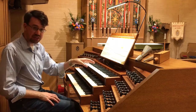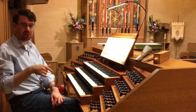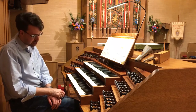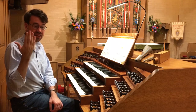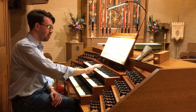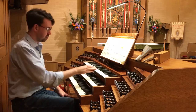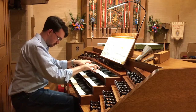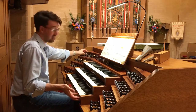One reason this is called the Swell is because all of the pipes playable on this keyboard are enclosed by a box, which is controlled by a pedal by my right or left foot. It controls what are essentially Venetian blinds that allow the sound to crescendo or decrescendo. For example, we can have a really loud sound with a lot of stops on, yet it be soft-ish. And we can take some of the softer sounds and go even quieter.